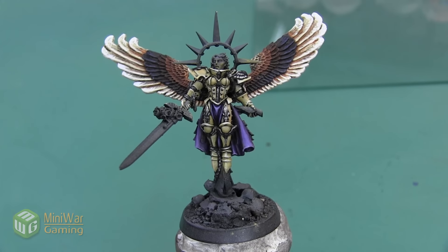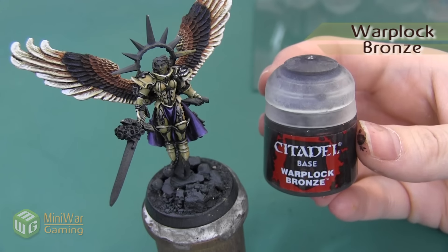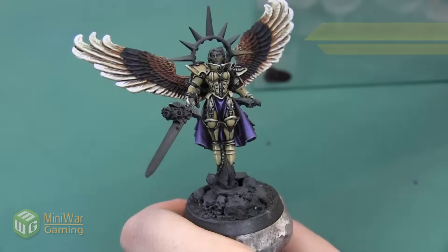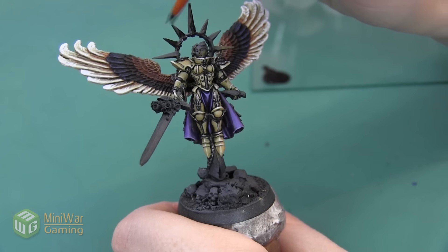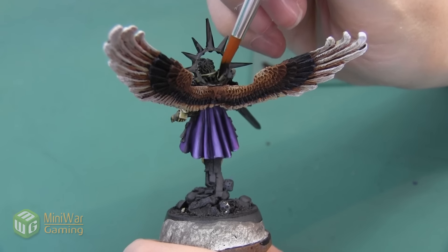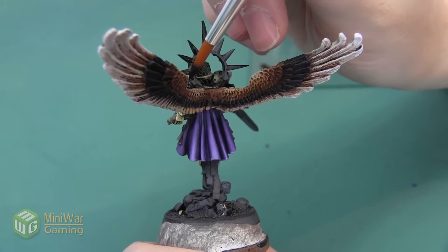I wanted to paint this halo with a very dark, very brown gold — kind of a mixture between a bronze and a copper. So the first color we're going to use is Warplock Bronze. We're going to mix it with a little bit of Lahmian Medium and paint this as an all-over layer on the entire halo, all sides of the spikes, and also get a nice coat on the underside of the ring. This is a really nice dark metallic color with great coverage, so it should only take one, maybe two coats to get a really nice solid color.